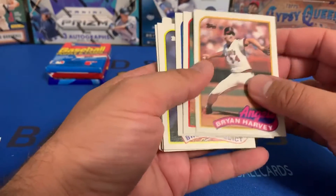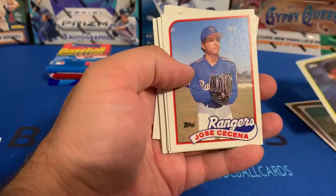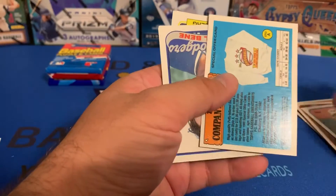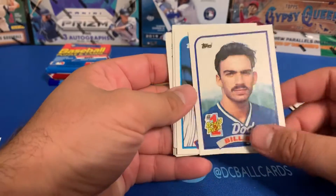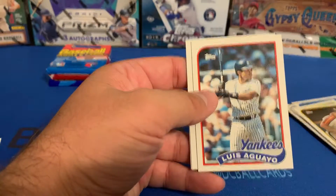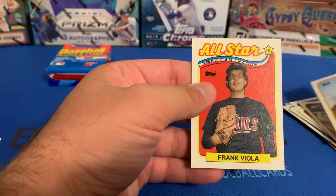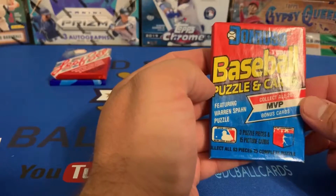In the '89 Topps: Brian Harvey, Bobby Witt, Orel Hershiser, Bruce Benedict, Jose Cecena, Dan Plesac, Kelly Gruber, Bill Bean number one draft pick — obviously never amounted to anything — Darren Jackson, Willie Wilson, Buddy Bell, Ryan Sandberg All-Star, Luis Aguayo, Jim Gott — those are cool Pirates unis — and Frank Viola. Not a thing we were looking for in that either. So this is going to be your '89 Donruss.